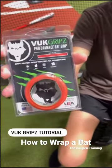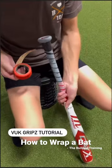In this quick video, I'm going to show you how to wrap a Voop Grip. Today we're wrapping the Cat X Connect from Headbanger Sports.